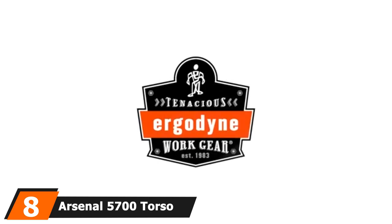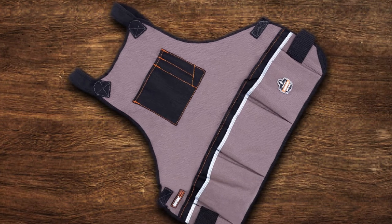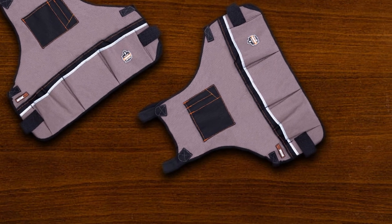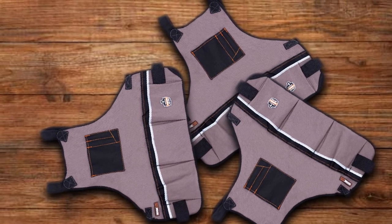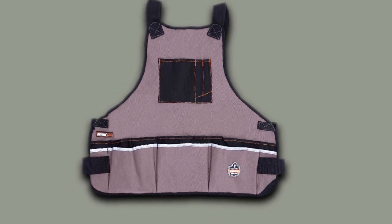The number 8 position is held by the Arsenal 5700 Torso Length Work Tool Apron. This affordable apron may only be torso length, but size doesn't matter here. It's the best woodworking apron for men looking for functionality. It has an easy-to-use buckle on the back with thick, heavy-duty straps for longevity and sturdiness. Pockets are placed evenly across the front to ensure balance. The shorter length enhances mobility, allowing users to bend, kneel, and move around their workspace with ease. The Arsenal 5700 has an incredible 16 pockets — and if that's not enough, there's an option to purchase the same style with 22 pockets.